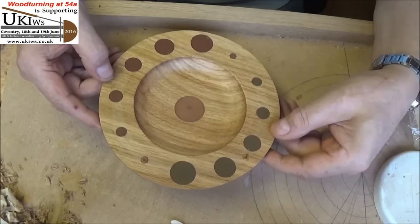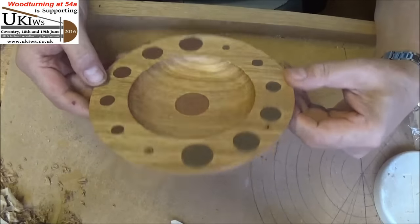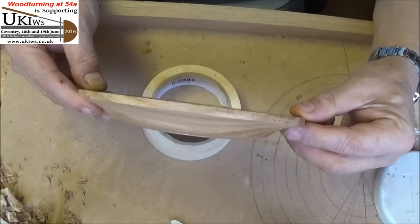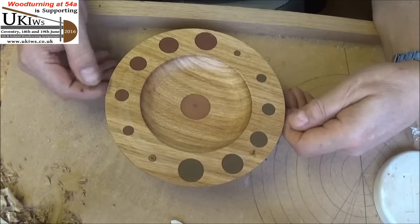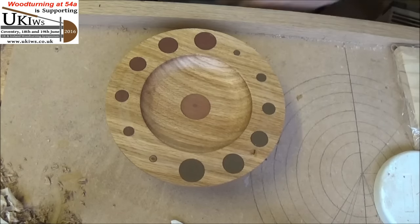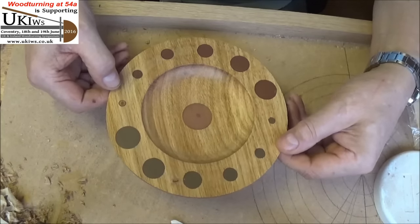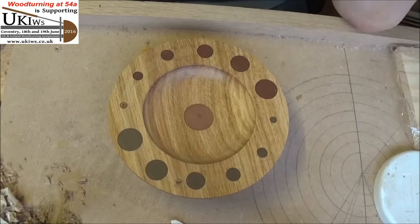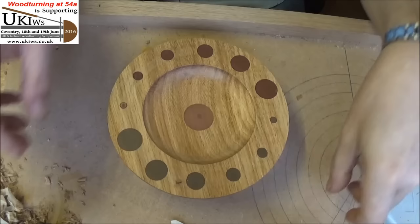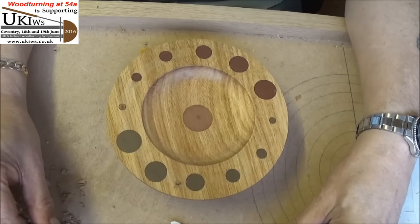I'll give it a bit of a polish as well — so it's come up not bad at all really. I didn't really know what to do with this piece of wood because it was only an inch thick, so I think it's made a nice little decorative platter. Let me know what you think of the design — I like it, it's a bit different. I don't even know if I'll bother giving it a name. That's it anyway — let me know what you think, and I'll see you all soon. Bye now.